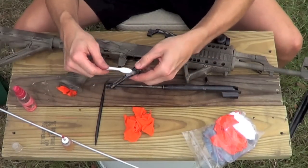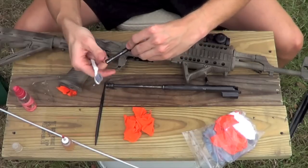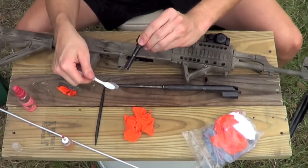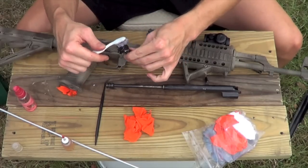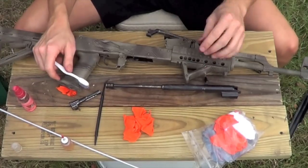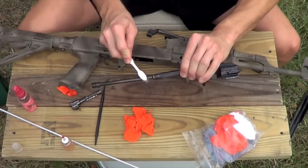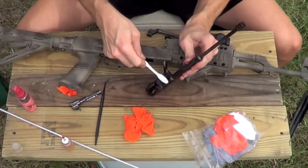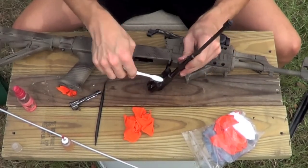On to the bolt — I'm just going to go ahead and brush around the bolt from that CLP, spread it around, let it do its job and start breaking down that carbon. Next up, I'm going to take our piston here and brush that down just like that. We're also going to brush in the area where the bolt rides, getting that carbon loose.